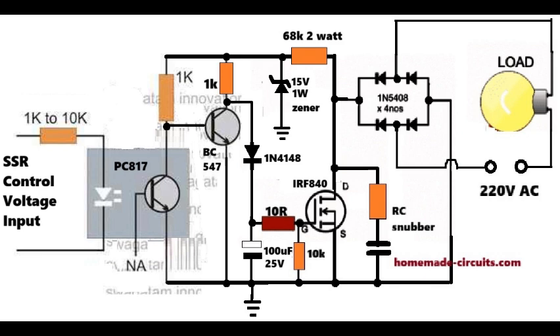When you apply the input control voltage, the LED inside the opto turns on. This makes its internal transistor conduct, and this conduction pulls the base of the BC547 transistor down to ground, turning it off. When the external BC547 switches off, its collector side becomes open, and this allows a 15V positive voltage to enter through the 1N4148 diode to reach the MOSFET gate, turning it on.